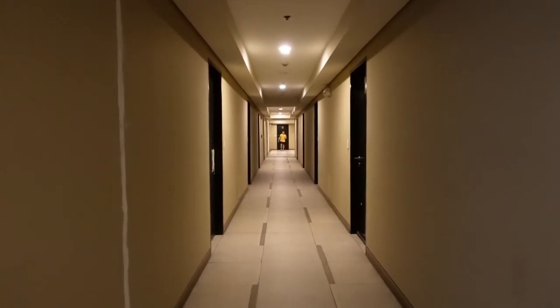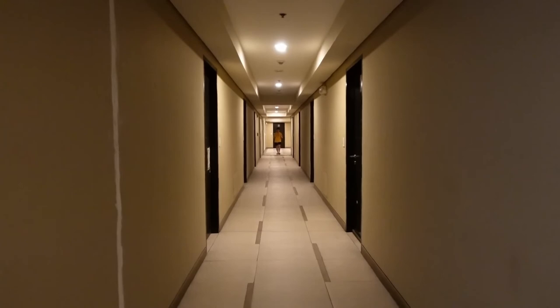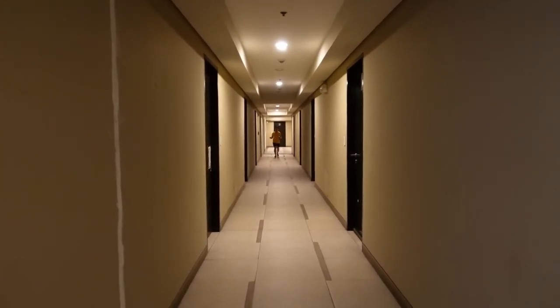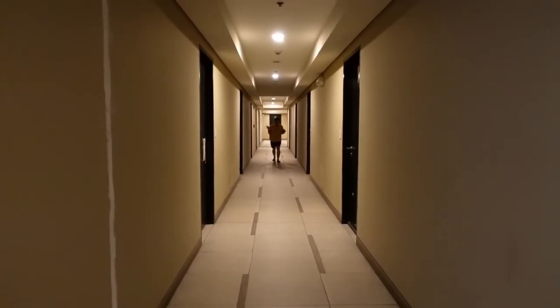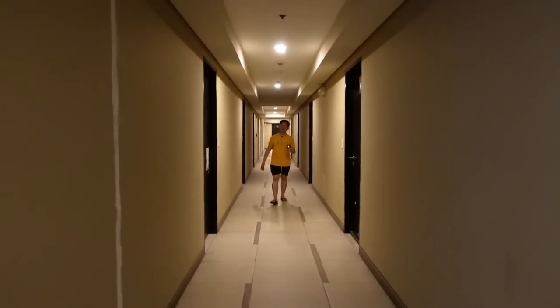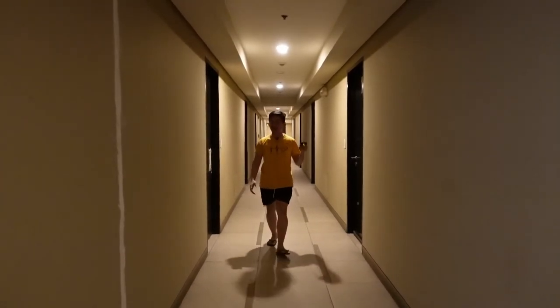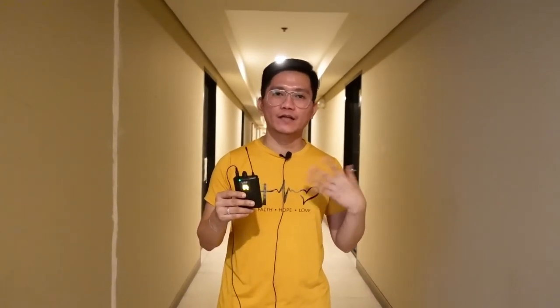Thank you so much guys — I guess that's it. Even if you are very very far from the receiver, your audience can still hear you. You will never be afraid that your audio might cut out or that your audience wouldn't be able to hear you from afar. With this professional wireless microphone, afraid no more! We highly recommend this — it is very affordable and from China. We will put the link in the description box so if you would like to purchase it, just click the link.